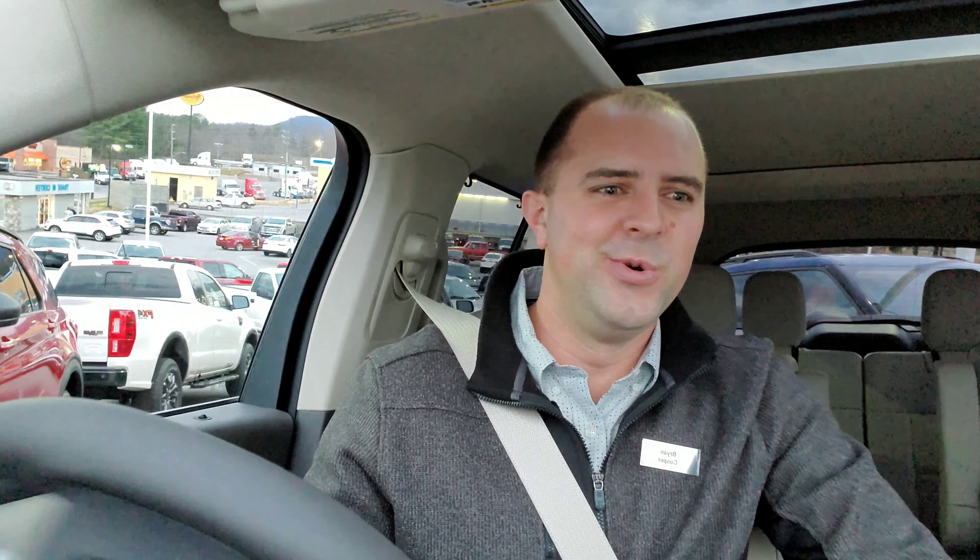Holy crap. I'm hands off! It says shift to cancel, attention, check surroundings. It is backing up. It's getting close to that other vehicle there. It knew it couldn't do it, so it's going to pull forward here.